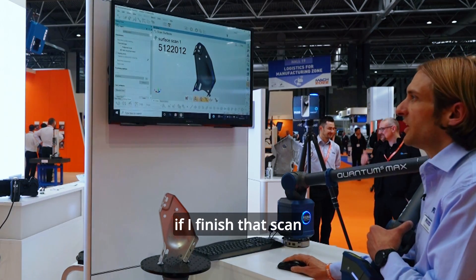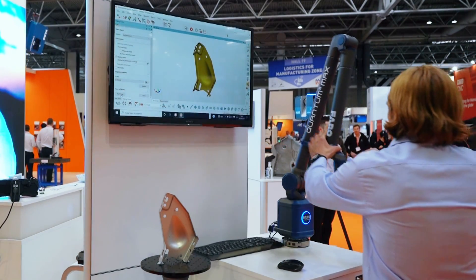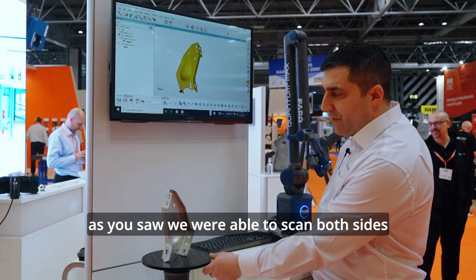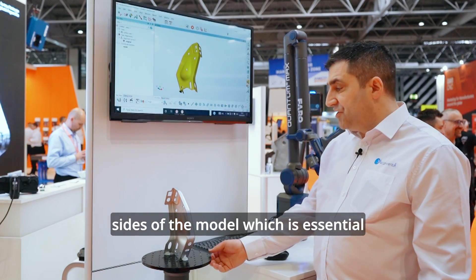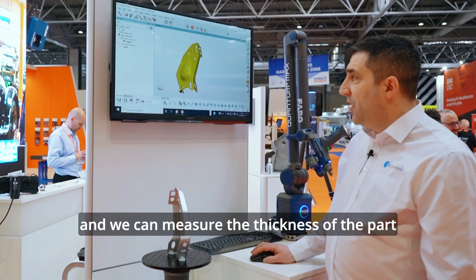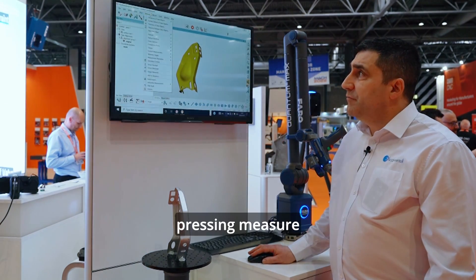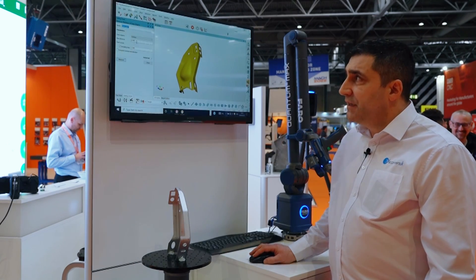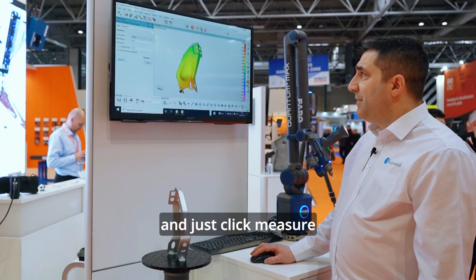If I finish that scan, then Terry will show you some great features within the software. As you saw, we were able to scan both sides of the model, which is essential if you want to measure the thickness. And we can measure the thickness of the part without the CAD model. How we do this is just by pressing measure, thickness of data object, type in a value which is over the thickness of the actual object, and just click measure.